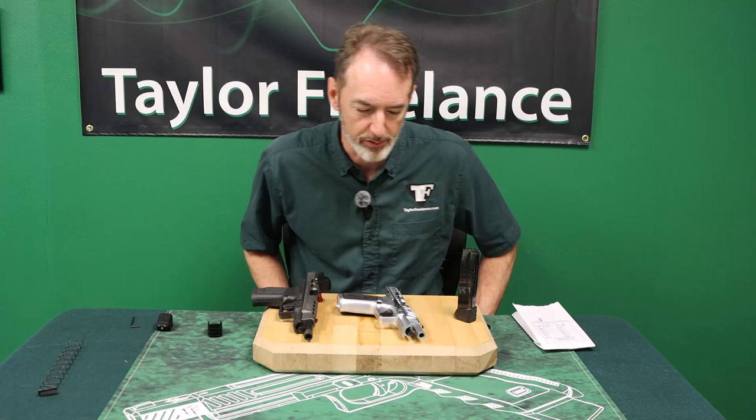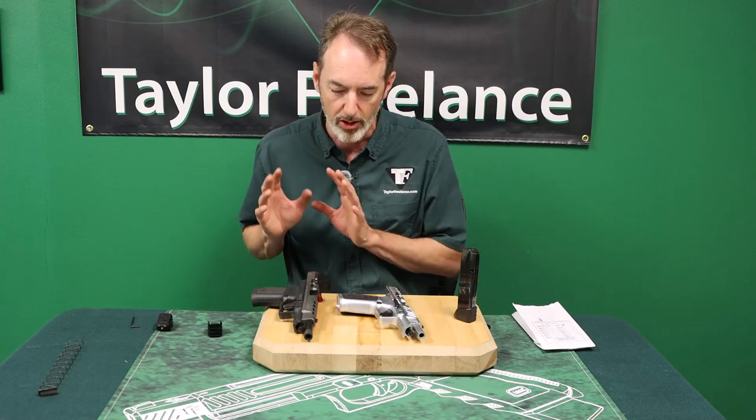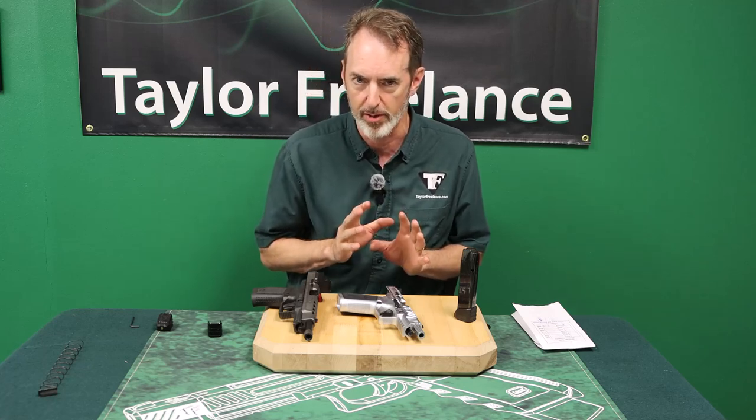Hey shooters, this is Robin Taylor at Taylor Freelance, and I'm here to educate you a little bit on a quirky difference between early model METE rivals and later model METE rivals.